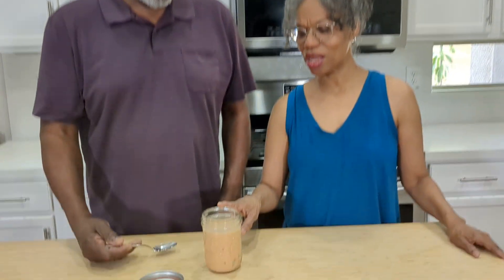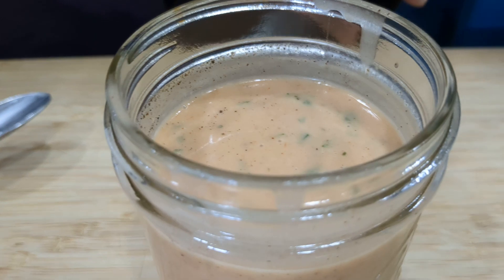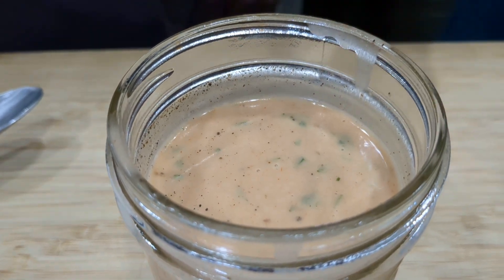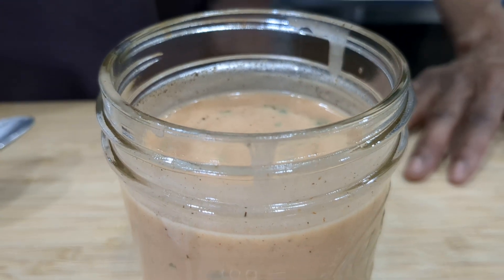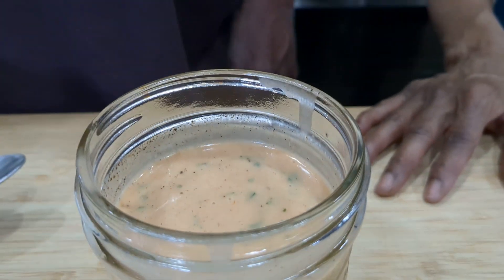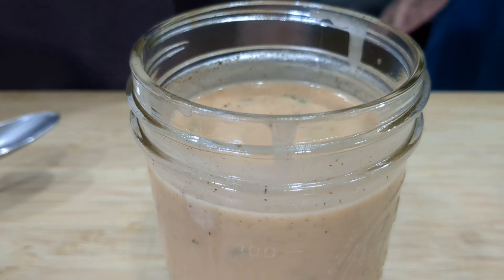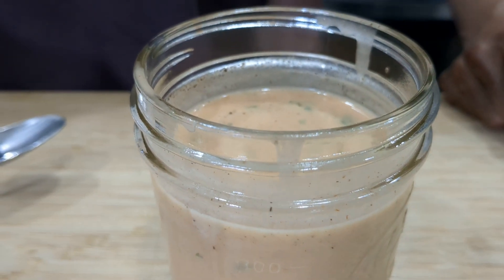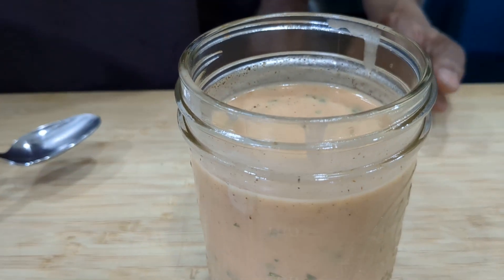So use your favorite taco sauce — whatever your favorite taco sauce is, use that one. It's great on nachos, a burger, taco salad. I think if you even dip fries in it, it might be good. Steak fries, maybe. You could even put it on a steak, or put a little bit of ground beef on the fries and drizzle this over it.